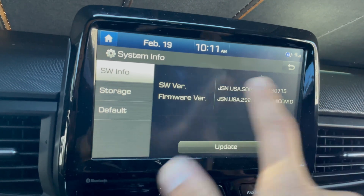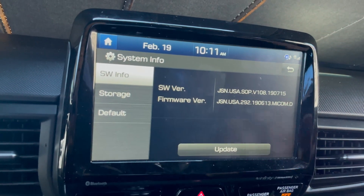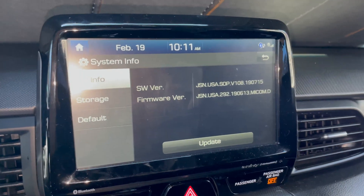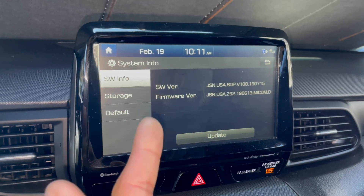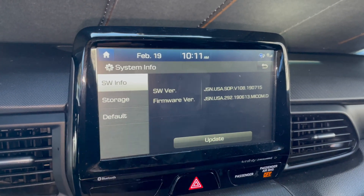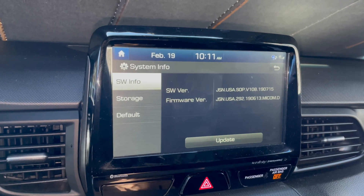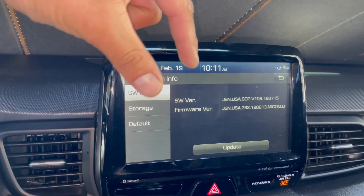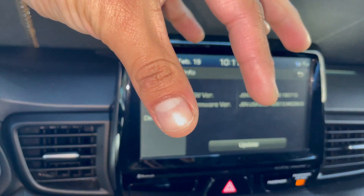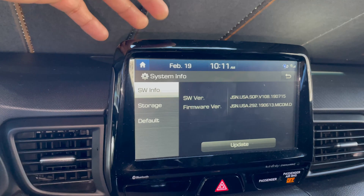We're gonna upgrade the software version and check if it needs updating. Just a quick note — the way we're gonna update it, we're gonna get the file from a computer. If you don't have a computer, you actually need one — either a desktop or a laptop. We're gonna download the file onto a USB drive and then transfer it to our car.